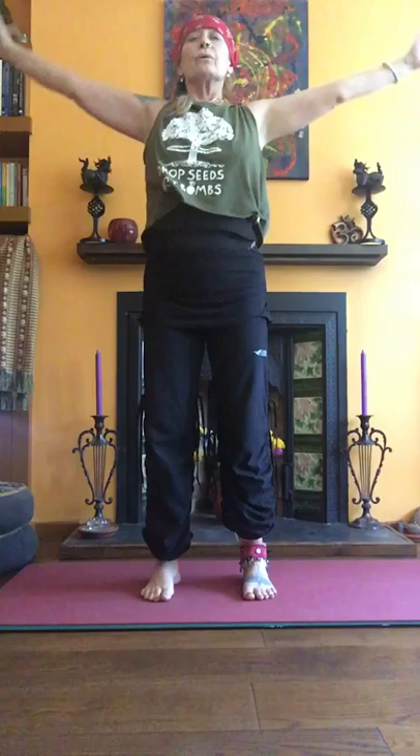Breathe in deep through the nose, exhale, bend the knees across the wrists. Nice to shut the eyes, inhale and out. One more. And squat — just rolling the feet, heel to toe.